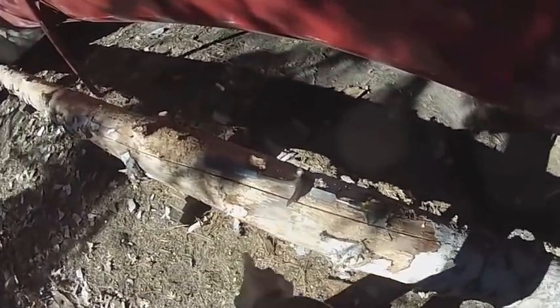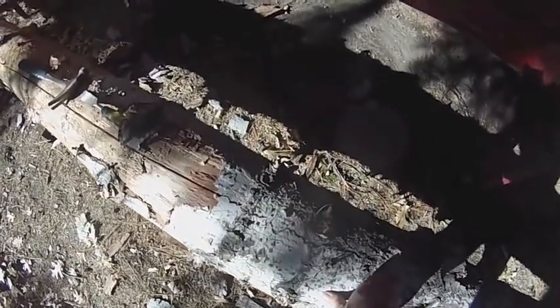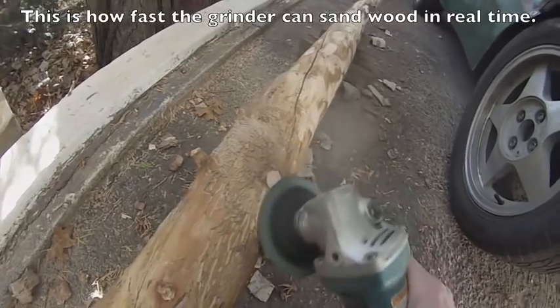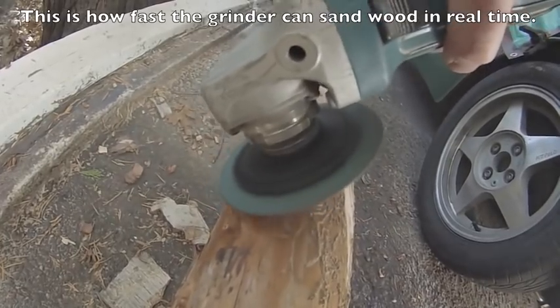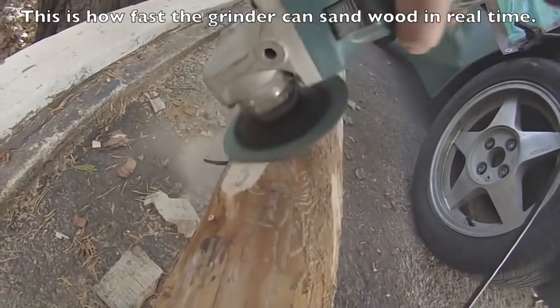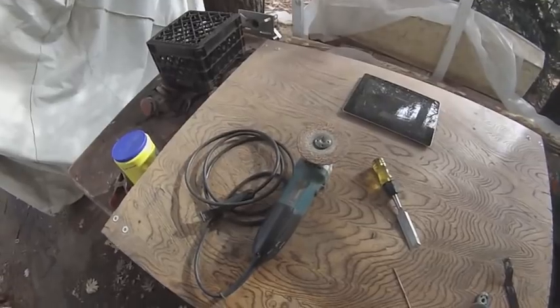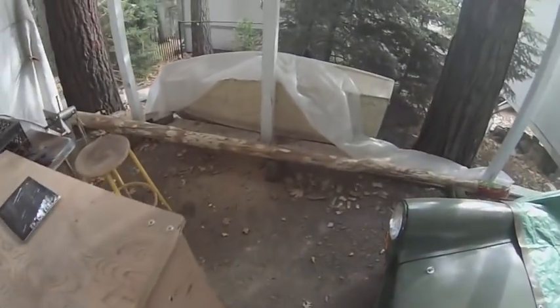The bark came off easily up until about this point. The closer I get to the bottom, the more often I need the hammer and the chisel. Separating it is a really slow process, so I'm going to see if I can think of something different. After about 4 hours of work with the chisel and the grinder with the 30 grit sandpaper on it, I was able to remove all of the bark. Most of it came off with the chisel and the rest I had to grind off.